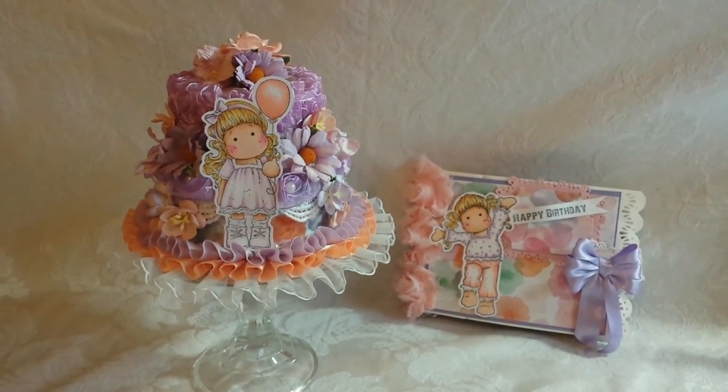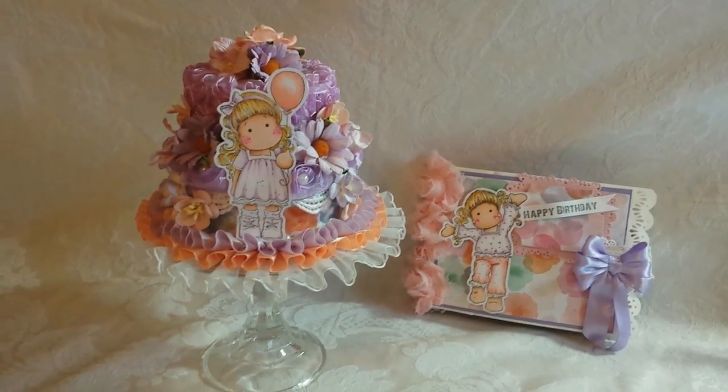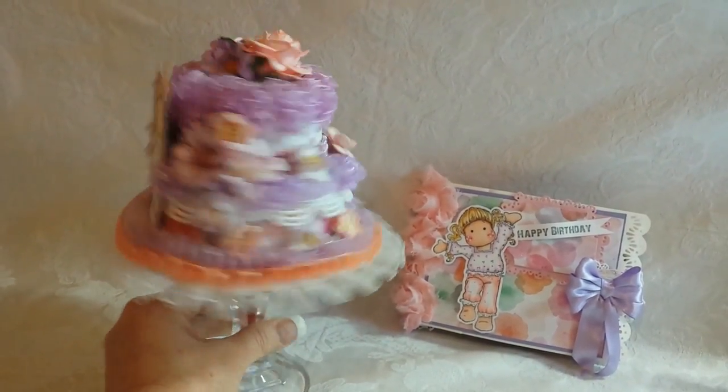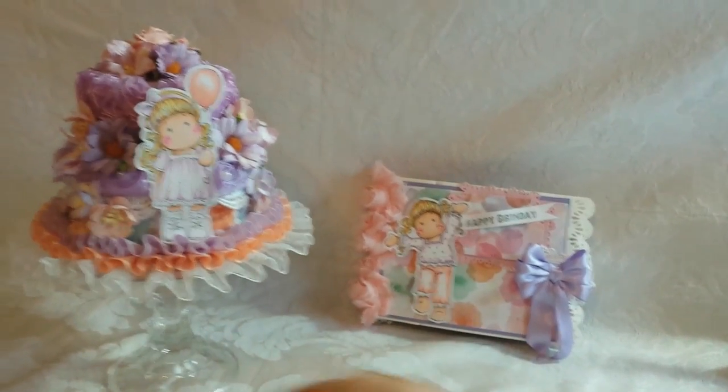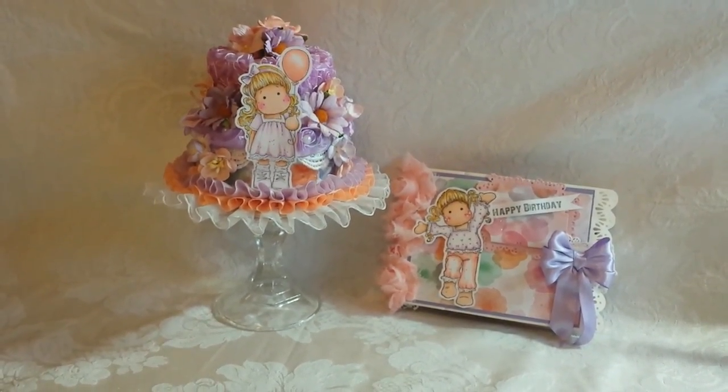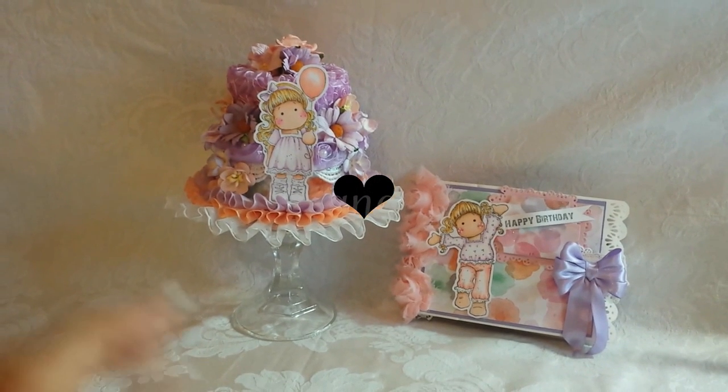So many prizes, you don't want to miss out. Let me know what you think of my crazy cake - you got to see the technical difficulties on that - and my little mini album. I'll see you guys next week, I've got something real special planned for ya. Take care, bye bye!